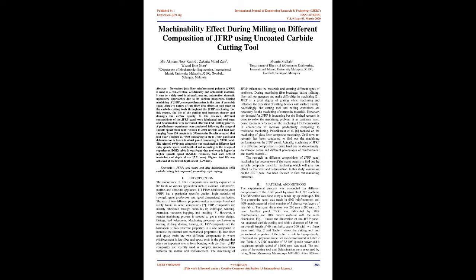In this research, different compositions of the J.F.R.P. panel were fabricated and tool wear and delamination were measured after the CNC milling process. A preliminary experiment was conducted following the range of spindle speed from 1,500 rev/min to 3,500 rev/min and feed rate ranging from 150 mm/min to 350 mm/min. Results revealed that tool wear is higher at 70/30 comparing to 60/40 J.F.R.P. panel.